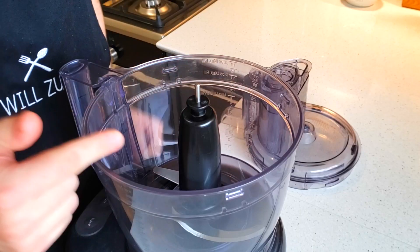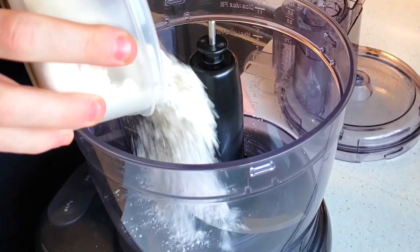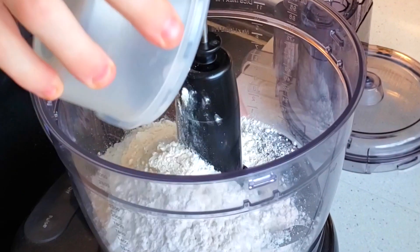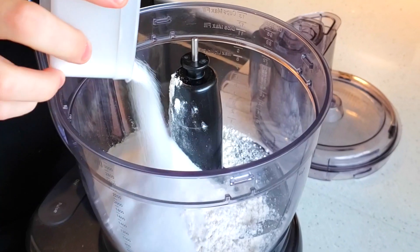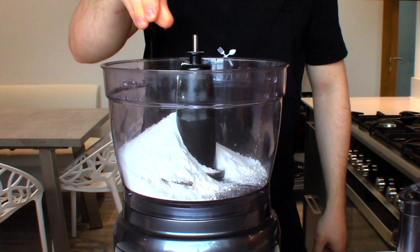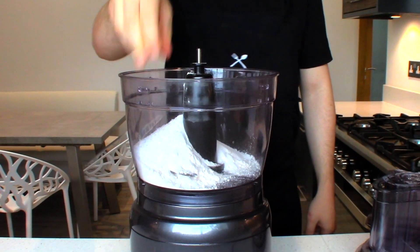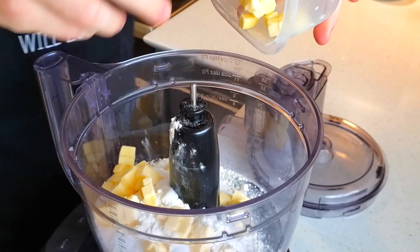So first we're going to make the sweet pastry. In a food processor or stand mixer fitted with a paddle attachment, combine together 190 grams of plain flour, 55 grams of caster sugar, and a pinch of salt. I always like to add salt to sweet or savoury — in my opinion it really improves the flavour — and 120 grams of unsalted butter at room temperature.